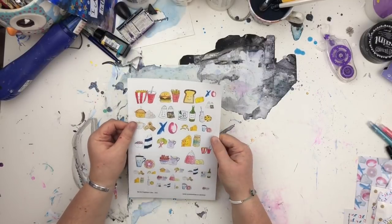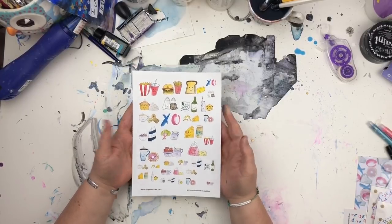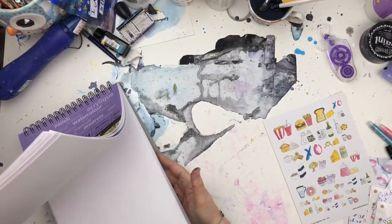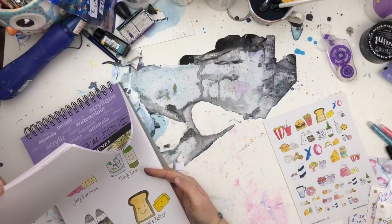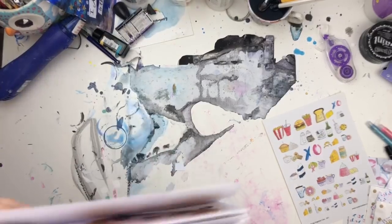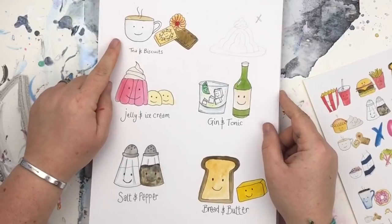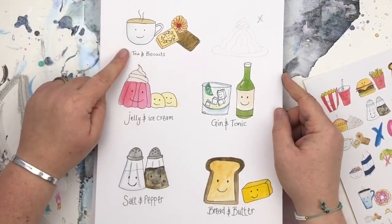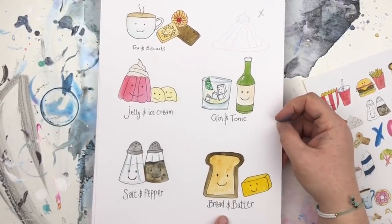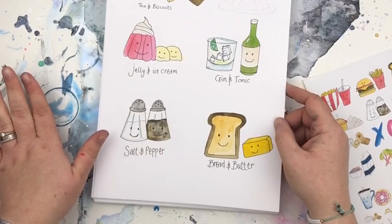The first thing you'll get is a sticker sheet — an A5 sticker sheet. They're all my own drawings. So basically the theme is We Go Together, so we go together like tea and biscuits. You've got tea and biscuits, jelly and ice cream, gin and tonic, salt and pepper, bread and butter — all doodled by me and watercoloured in by me.